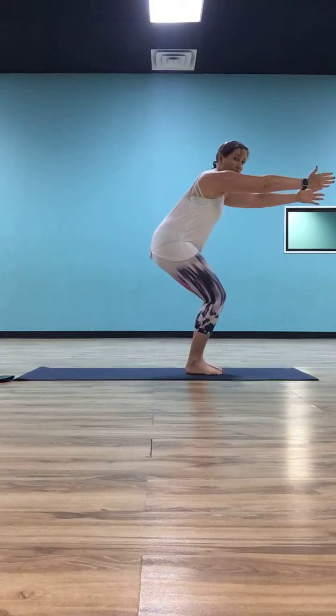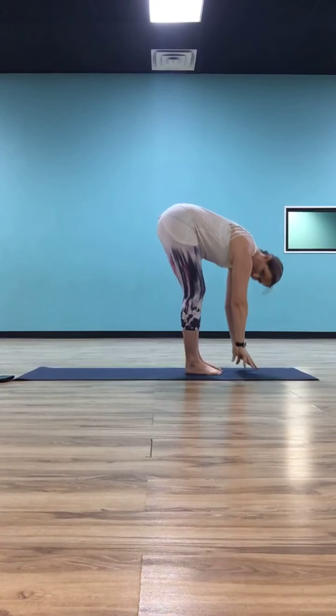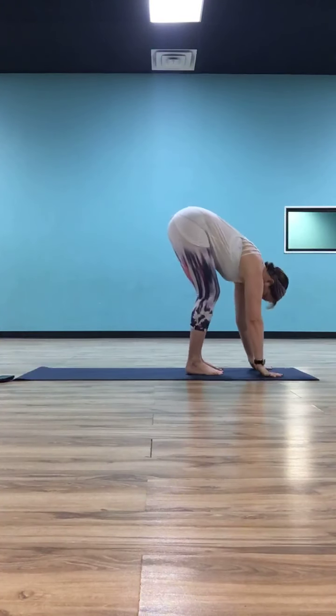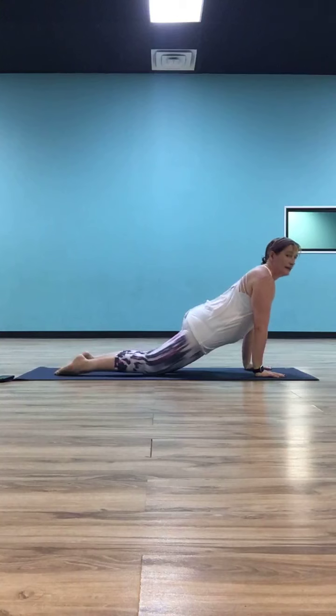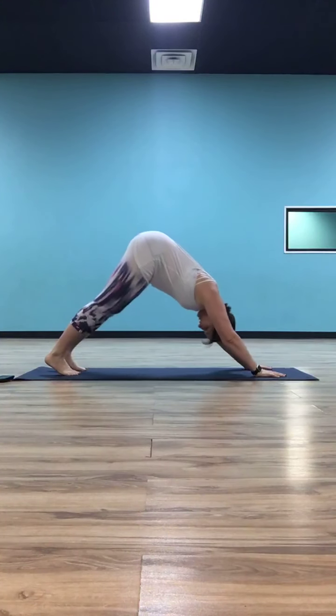Take a deep inhale here. As you exhale, straighten your legs, drop your hands to the mat, come back into forward fold. Half lift to monkey, fold back down. Plant your hands, step or float back to plank. Exhale, lower through your chaturanga. Inhale to cobra or up dog. Exhale, down dog.